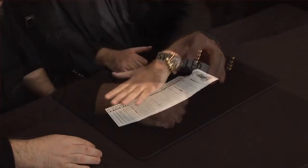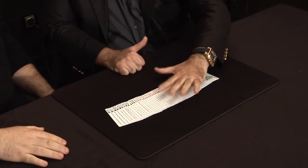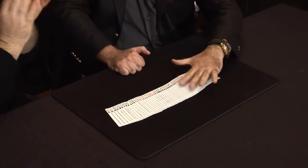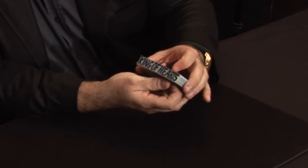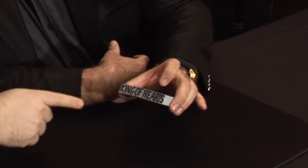As a kicker, you then spread the cards onto the table, showing that the entire deck is now in brand new deck order. He picks up the cards, asks the spectator what card they chose, rubs the ink on the side of the deck, and now in permanent marker the ink has magically changed into the selection.